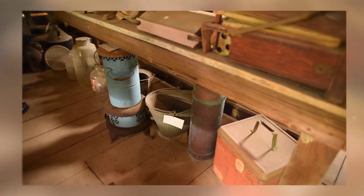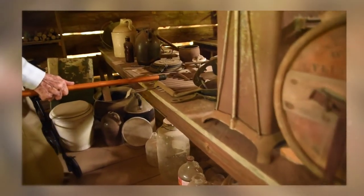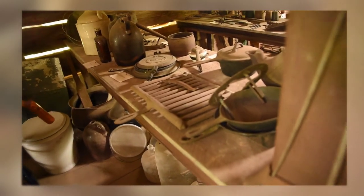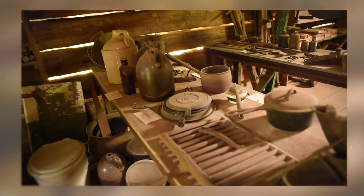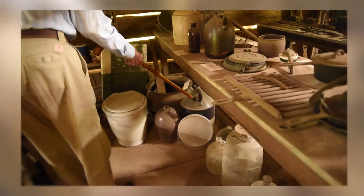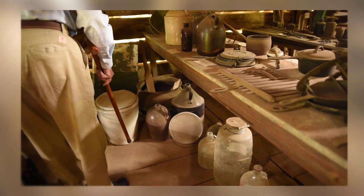That's a little griddle you put up on a stove — griddle steaks or something, maybe put it on a fireplace. Whiskey came in all different sizes. I think that's probably four or five gallons there. These others would be one to two gallons.